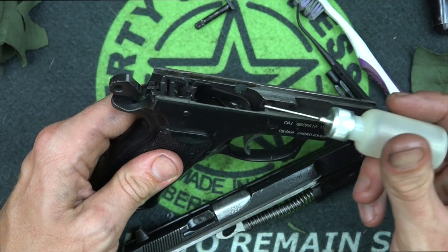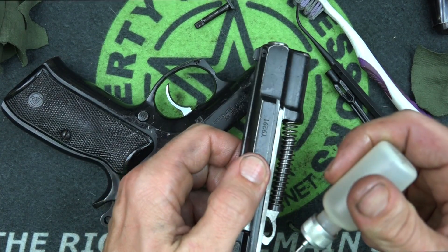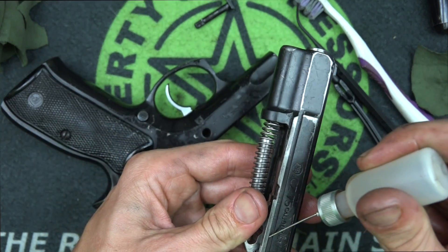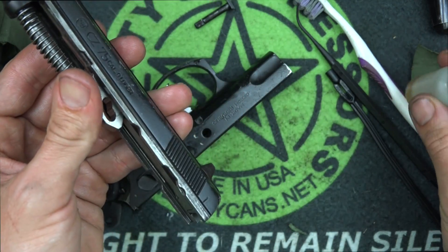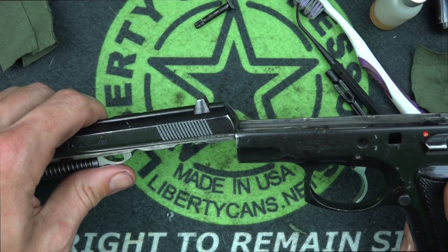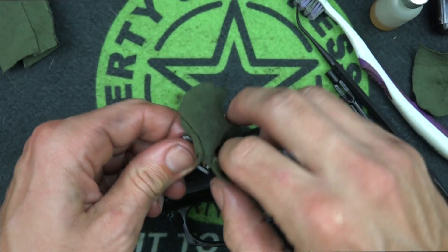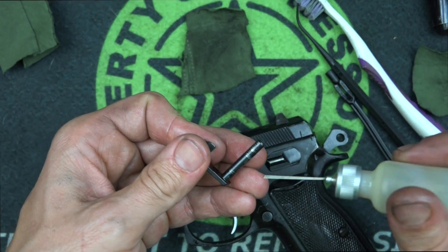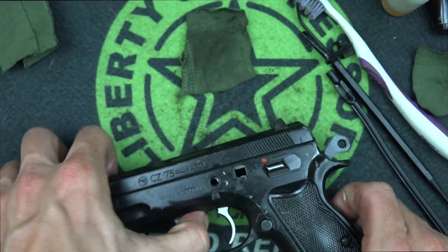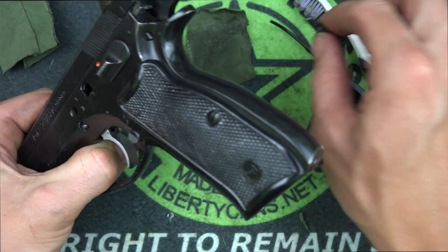You can either put oil inside the frame or on the outside of the slide — I find it easier to put it on the outside of the slide. We're using needle oiler bottles; there are some available on Amazon and we'll put a link below. Now put the slide into the frame. Take your slide stop, put a thin coat of oil on it — you can see there's wear on it — then line up the two notches the same way you did during disassembly and push the slide stop through.